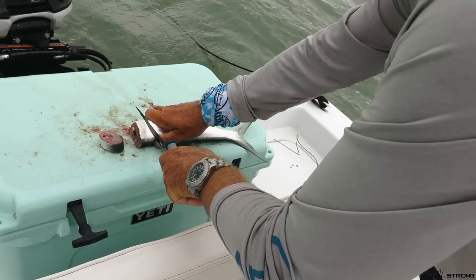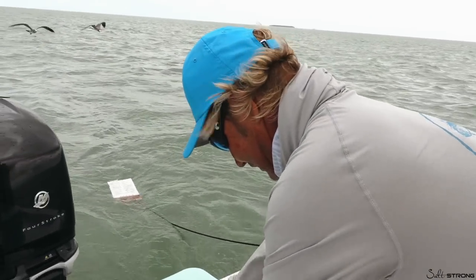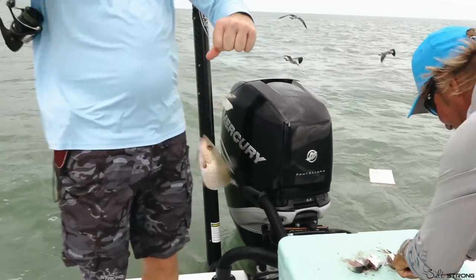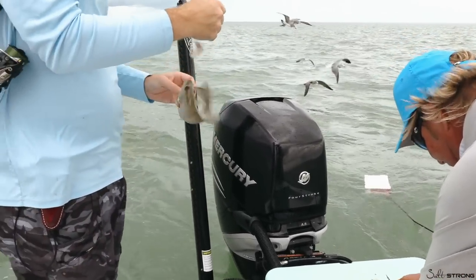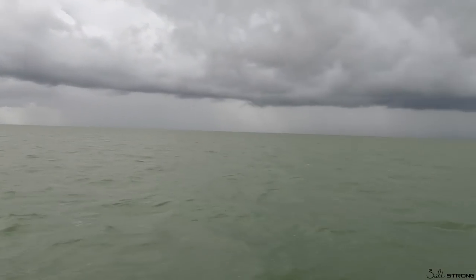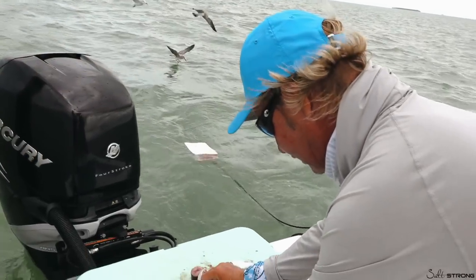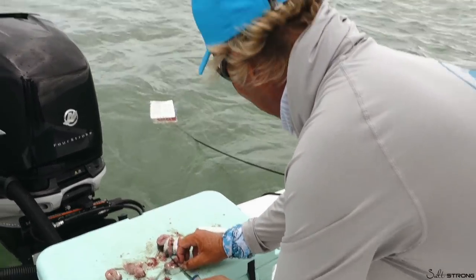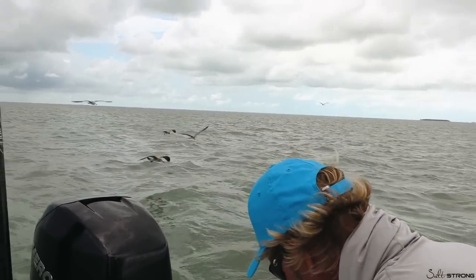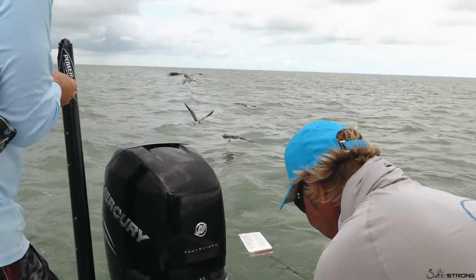That's quite the expensive cutting board there. I don't go anywhere without a Yeti cooler. Looks like somebody's already got a snapper on. A Yeti tackle box, a Yeti coffee cup. We're actually avoiding this storm — we picked a completely random spot. What depth are we at? We're in six feet of water out on the edge of the Gulf of Mexico. We got our chumdinger out.